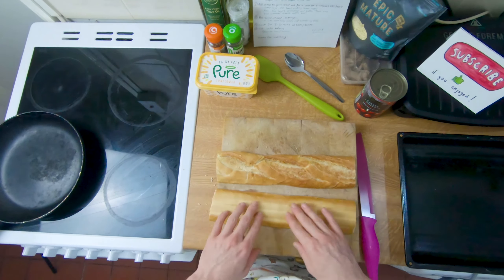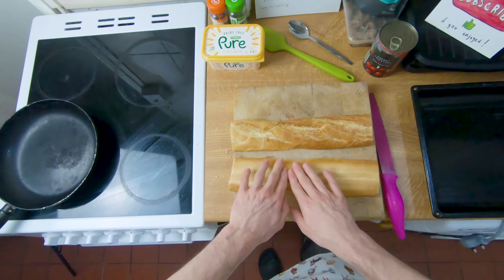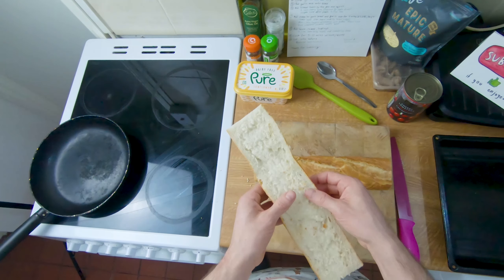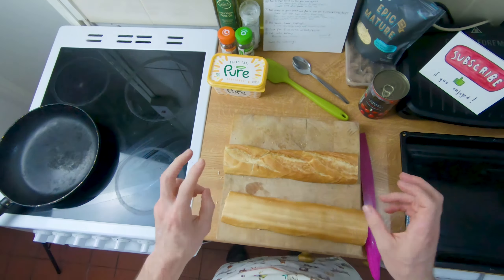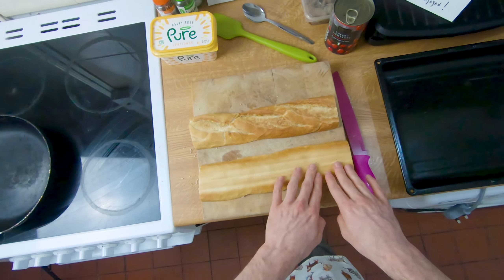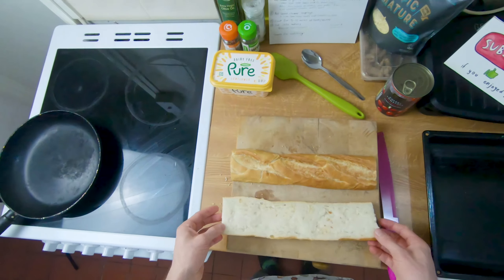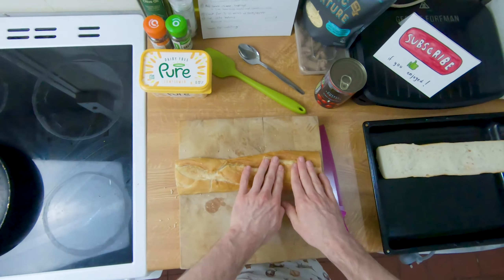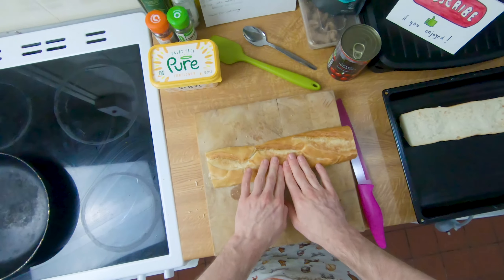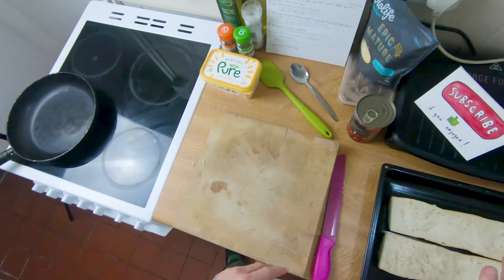First off we're just chopping it into two halves and we're just gonna give it a little press down like this. The ideal type of bread for this is actually kind of cheap supermarket bread because it squashes down a bit better. The kind of nice traditional crispy bread is a little bit drier and has lots of holes in it, so it won't be as good for adding toppings and will end up a bit too dry and crunchy. We've squished that down — the reason we're squishing it is because the flatter it is, the more toppings we can fit on top.